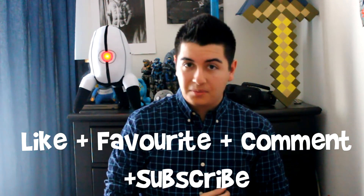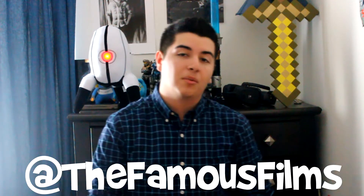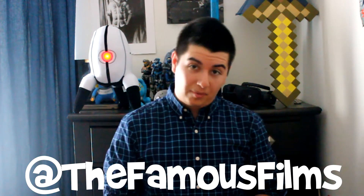I hope you guys enjoyed this Lootcrate unboxing. Remember to like, favorite, comment, and subscribe. Follow me on Twitter, Facebook, and Instagram at The Famous Films. I hope to see you next month for April's Lootcrate. See you guys later. Peace.